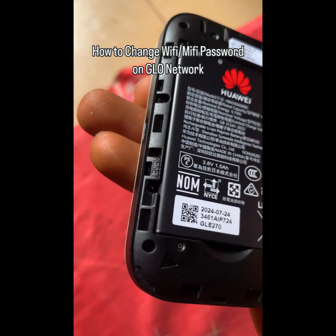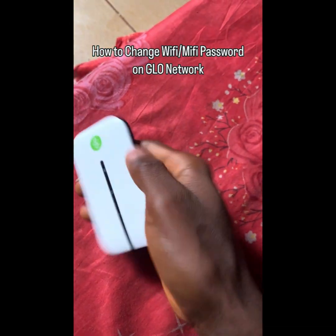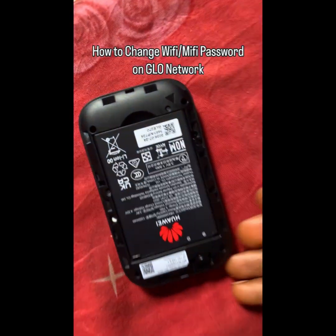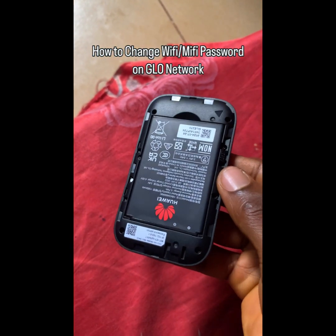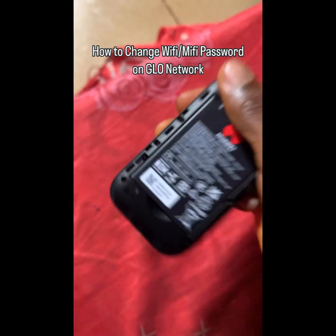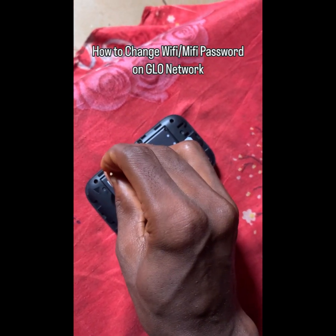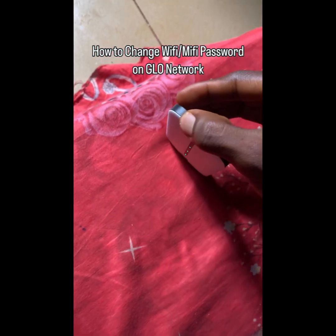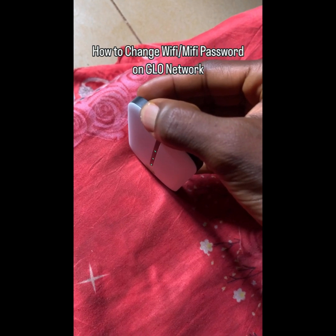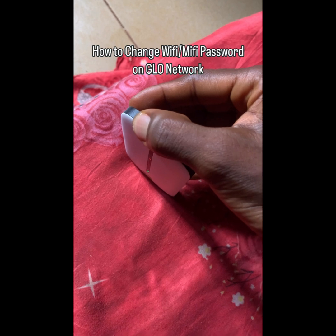You can see where it reads 'reset' and there's a hole right there. So what you're going to do is pick up something sharp. Make sure you turn on the MyFi before you try this — make sure it is turned on. When you get to the back you're going to see this reset option. Just use something and press and hold this button right here. As you press and hold it, it's going to show a light. You just keep holding it like that till it turns off.